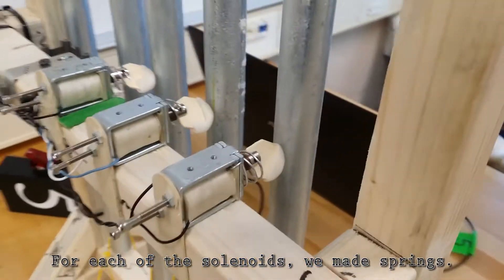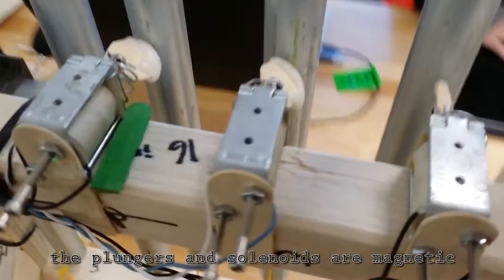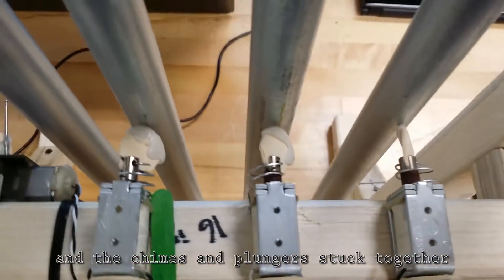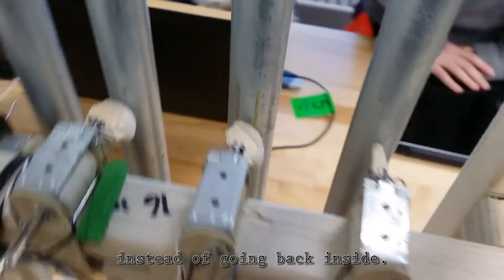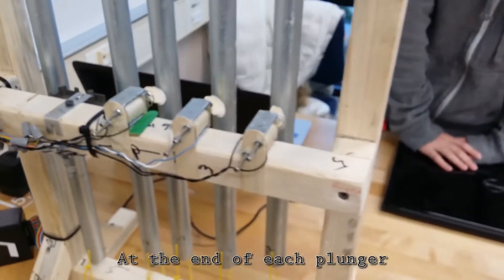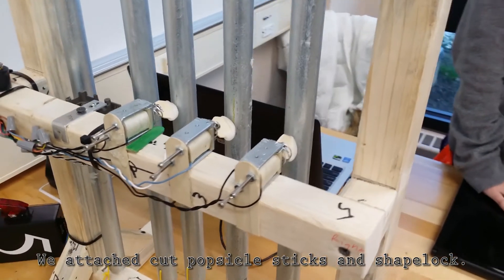For each of the solenoids, we made a spring. We needed to make spacers because the plungers in solenoids are magnetic — the chime and plungers stick together instead of going back inside. At the end of each plunger, we attached a cut popsicle stick and shaped block.